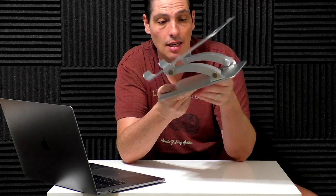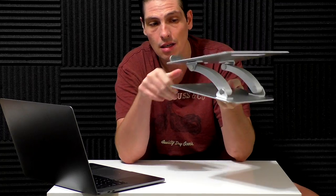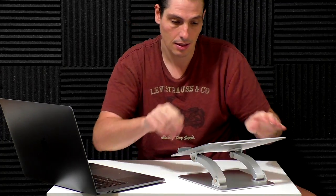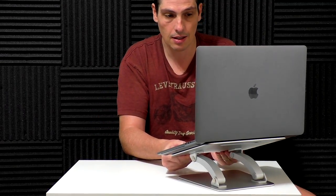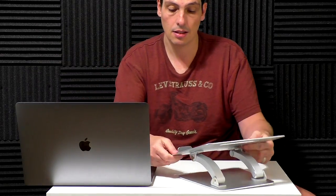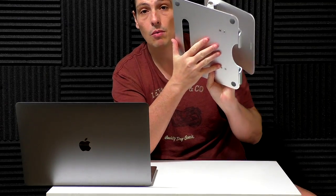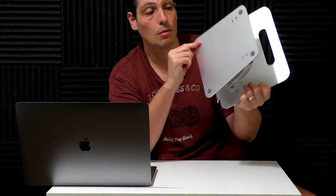This stand is made of aluminium, so it's a light material, but not so light — because you also need a steady platform where you can put your laptop on top and it will stay in place. In fact, it's very solid. It has some silicone rubber so that your laptop will not slip, and also on the bottom too.